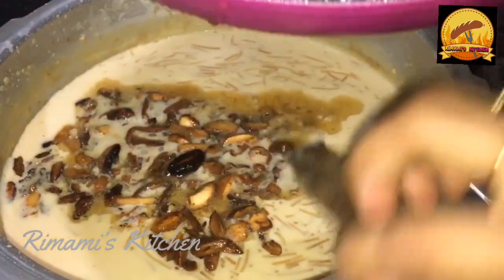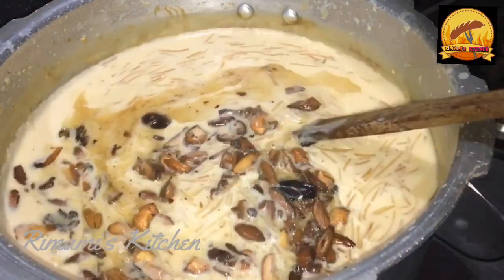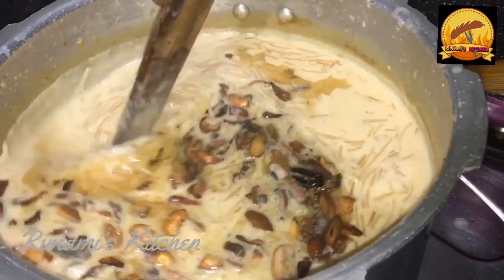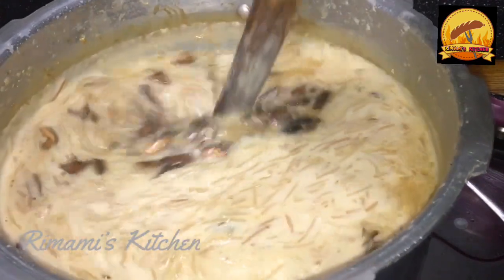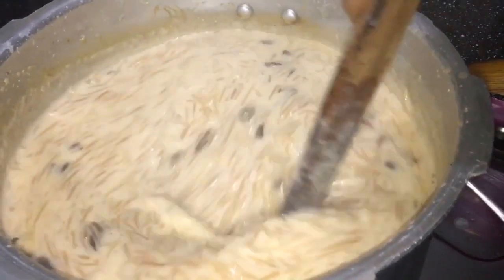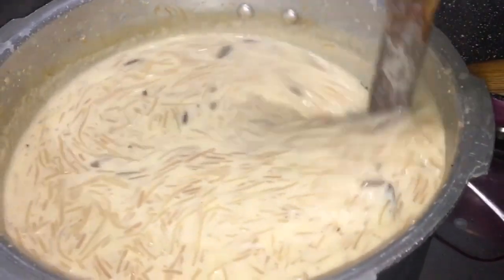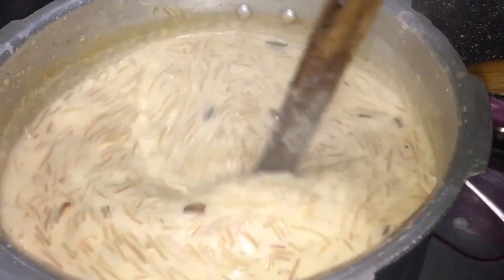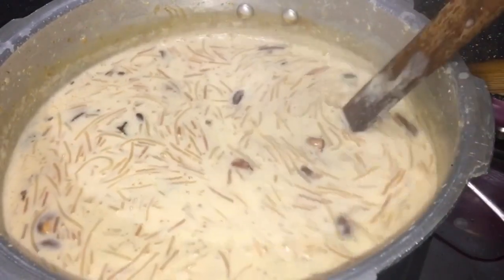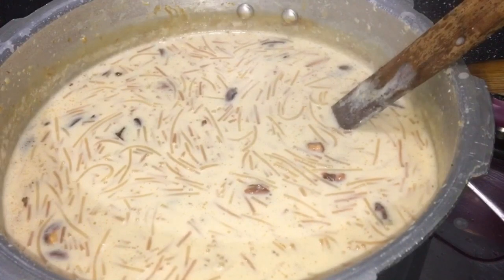Please share this recipe and subscribe to my channel. If you have any questions, please press the bell icon. See you in the next video. Bye!